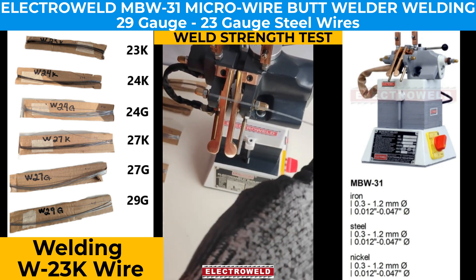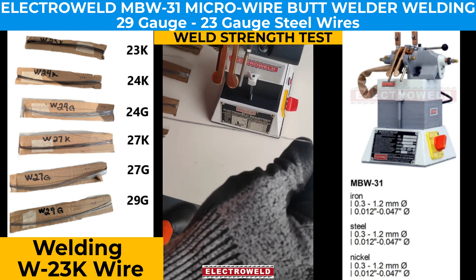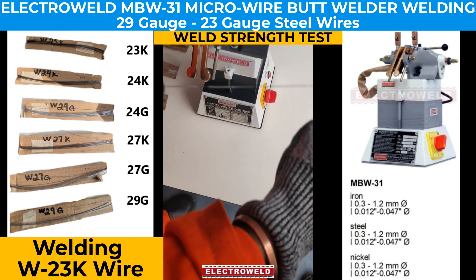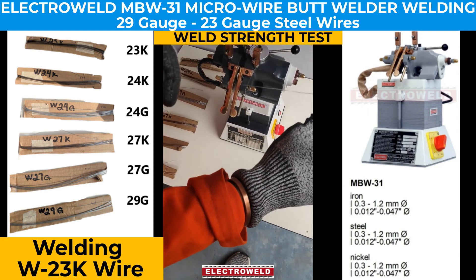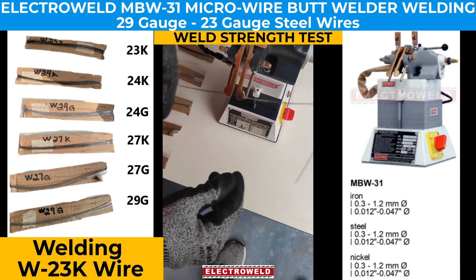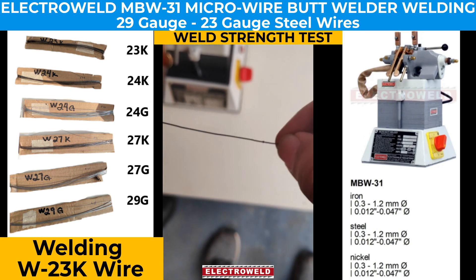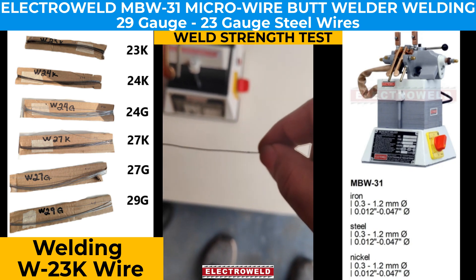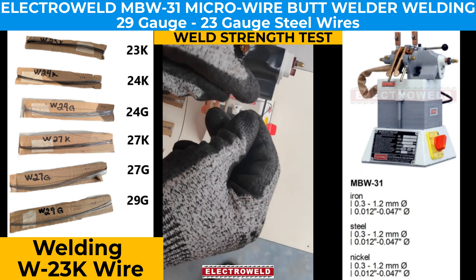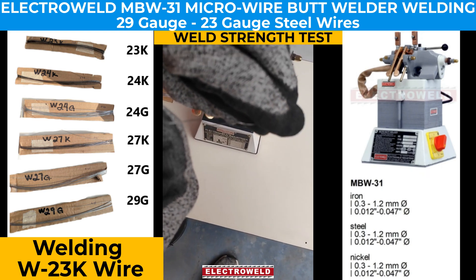We try to pull it and break it. We can see it has come out pretty good. Now we'll try to roll it in our hands, stretch it, and bend it to see if anything happens.